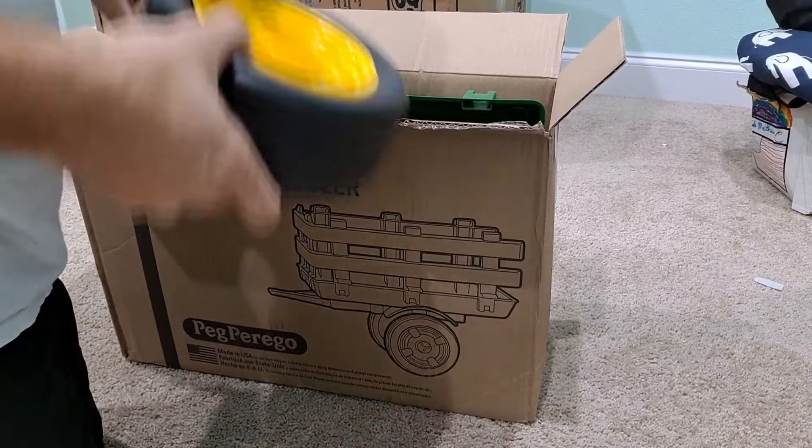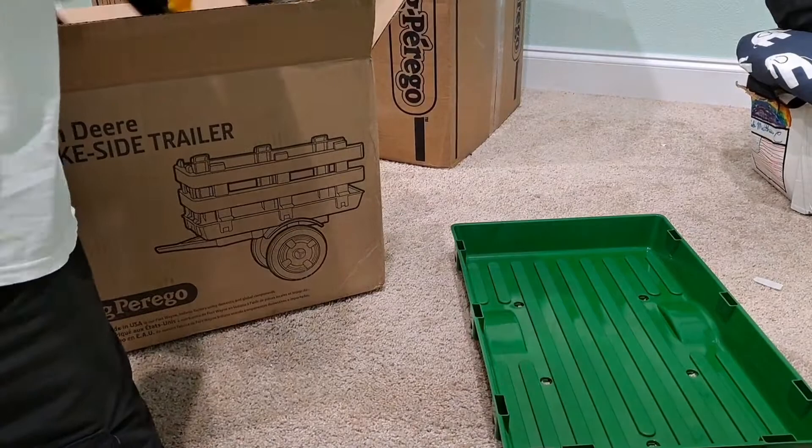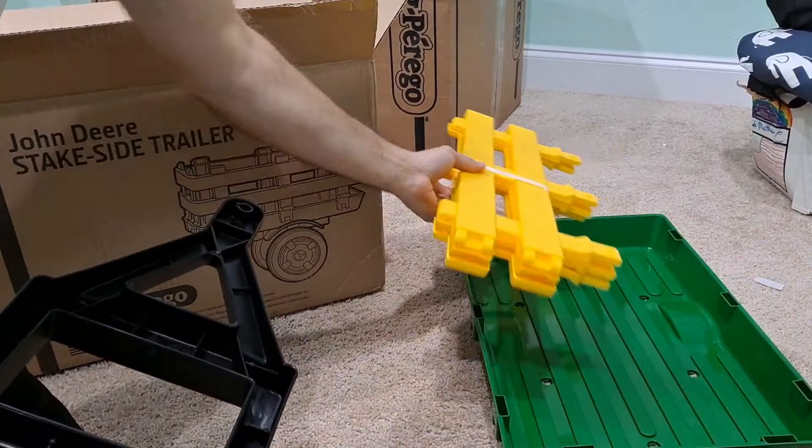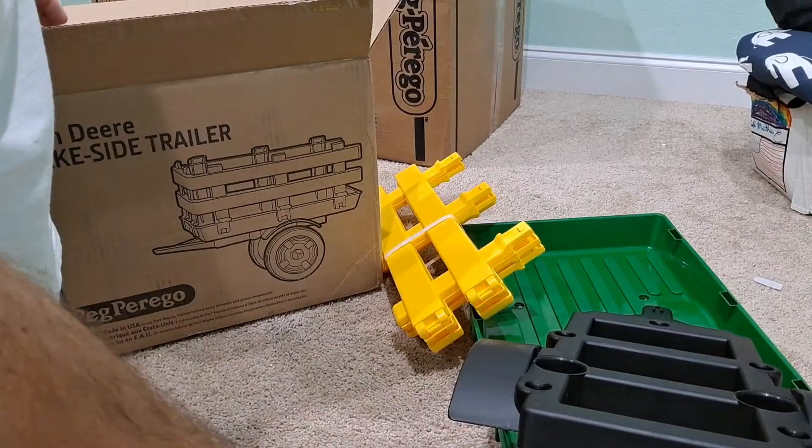One wheel, two wheels. That should be the bottom pan. There are side rails, that would be the chassis, and I found a couple of washers in one last bag.